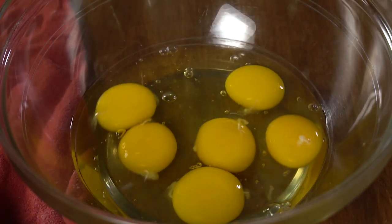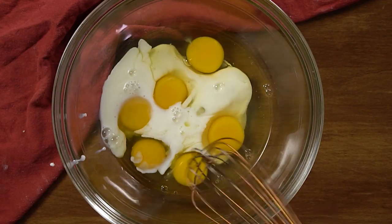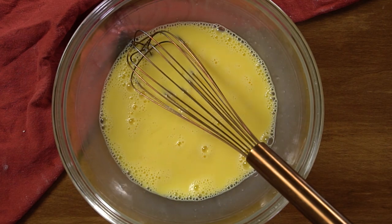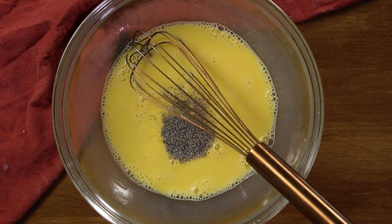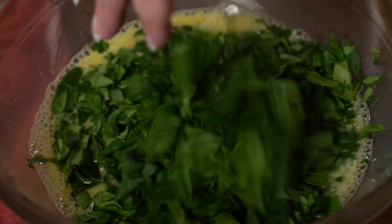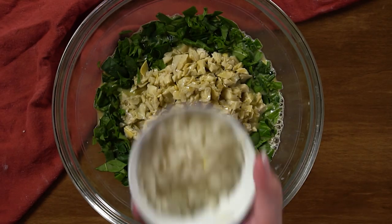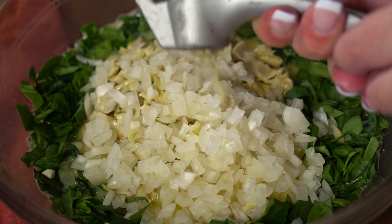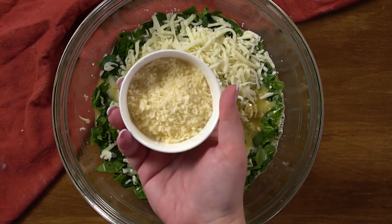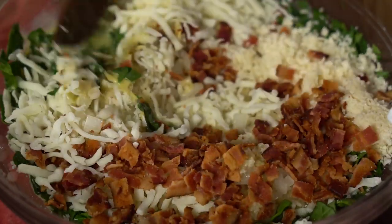Now we're going to make our filling. We're going to start with the eggs — half a dozen. Then the milk, and whisk that together. Add the salt and the pepper and whisk again. Add the spinach, the artichoke hearts, onion, and garlic. Then mozzarella, fresh grated Parmesan, and crumbled bacon. Give it a stir.